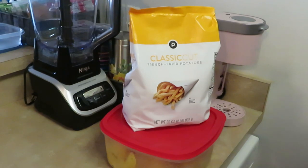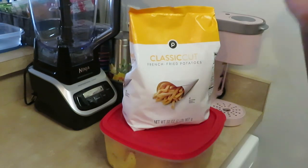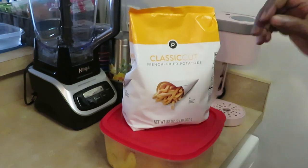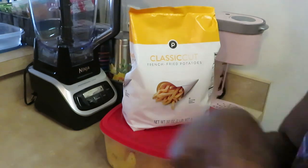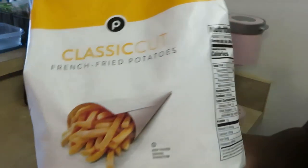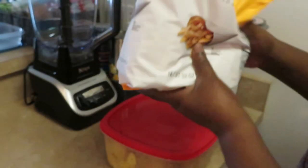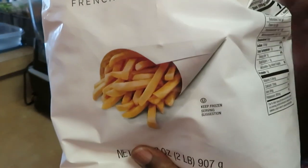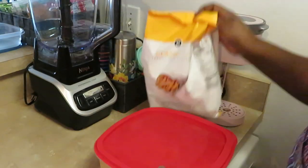Hey guys, it's Arika Misha. I'm in the kitchen — let's get this done. This is a nice quick easy meal. We got some classic cut french fries potatoes — french fries — and these are like the thicker McDonald's style but a little bit thicker.